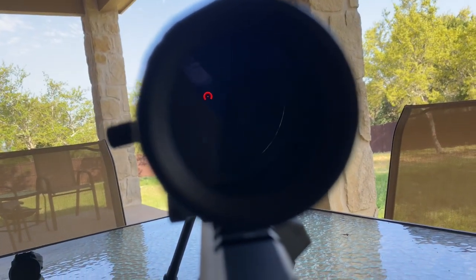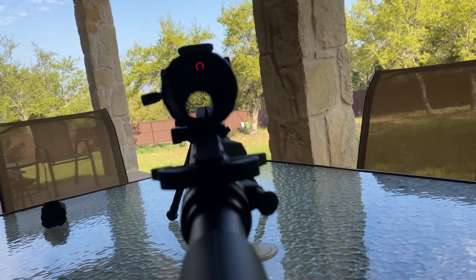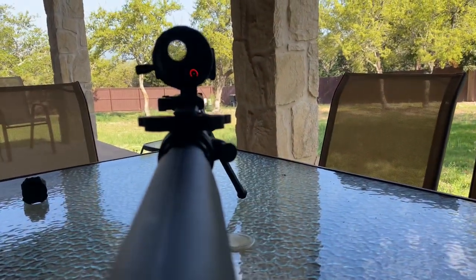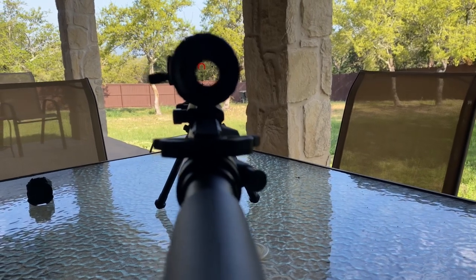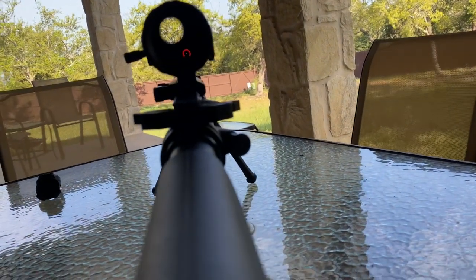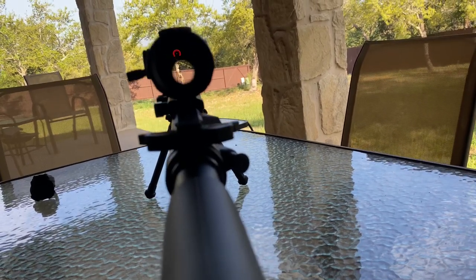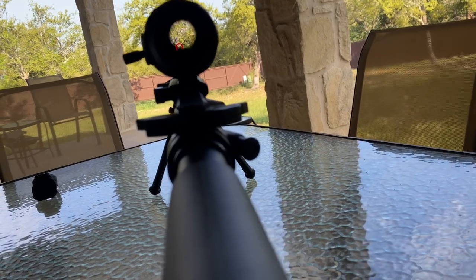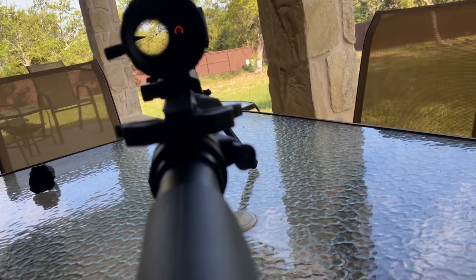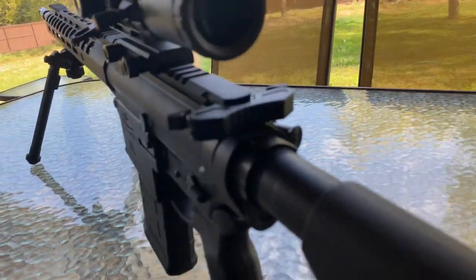Basically what this means for an LPVO: as long as you're using both eyes open and you're target-focused — not focused on the reticle itself — you can still superimpose that illuminated reticle on your target and make effective hits, even without a perfect sight picture. Even if your eye box is just a little bit off — low, to the sides — you can still make effective hits. This is similar to the bend-and-aiming technique used with an ACOG, where you're focused on the target with your non-dominant eye and your dominant eye superimposes the reticle. If you want to learn more, look up the bend-and-aiming technique and ACOG — that's how these guys are able to shoot both eyes open with magnified optics.